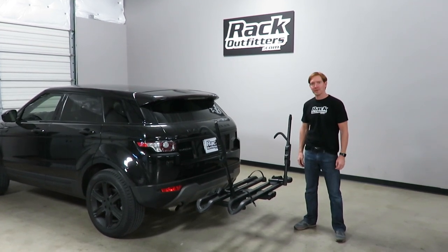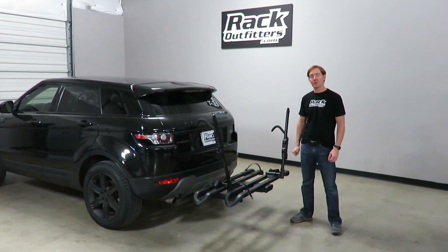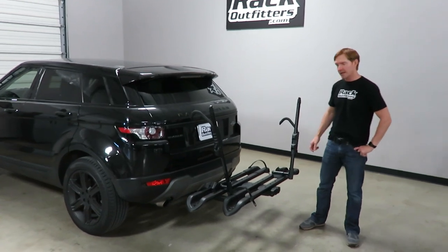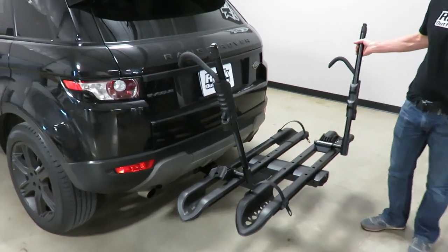Hi, I'm Paul with rockoutfitters.com, here to show you the Rocky Mount split rail hitch-mounted platform bicycle carrier. We have it installed on this vehicle, which has a two-inch receiver hitch, and I'll go ahead and demonstrate the part where we actually install it onto the receiver hitch.